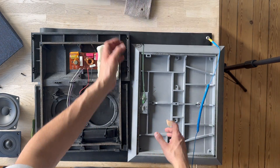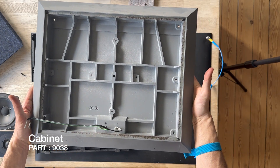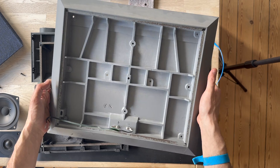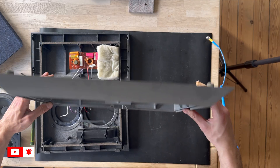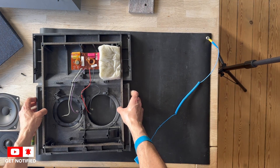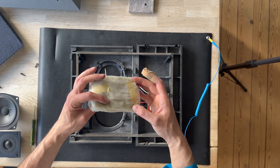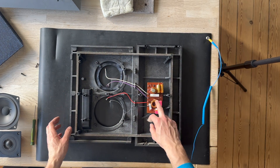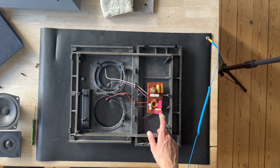Here is the damping material, and here is the back piece of the Beolab 4500. It's not the full Beolab 4500 anymore — it looks like this once disassembled. There is one more piece of damping material. Let's try to remove the crossover for the Beovox 4500.